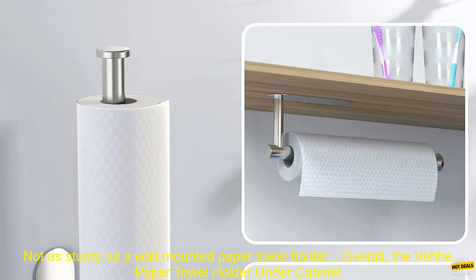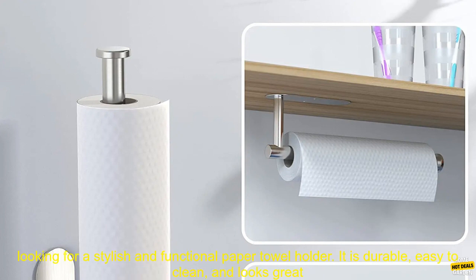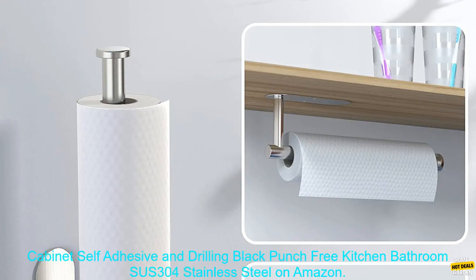Cons: May be difficult to install for some people. Not as sturdy as a wall-mounted paper towel holder. Overall, the V-paper towel holder SUS 304 Stainless Steel is a great option for those looking for a stylish and functional paper towel holder. It is durable, easy to clean, and looks great in any kitchen or bathroom.